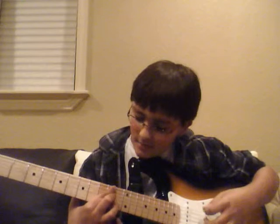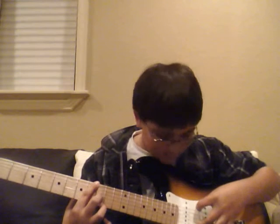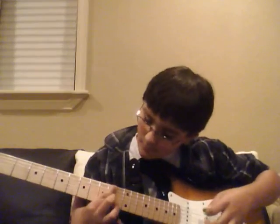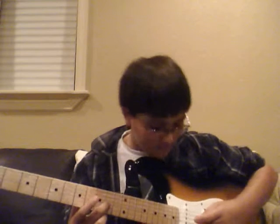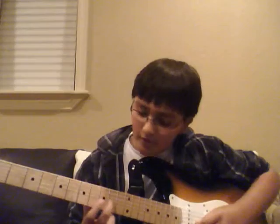Oh, sorry. And then you do the same thing. And then you slide from the 10th fret of the 3rd string to the 9th fret of the 3rd string. And then you repeat it again. And then one part — I have to go, so I'll just do this chord.